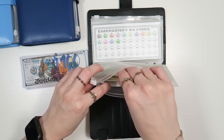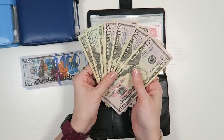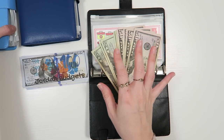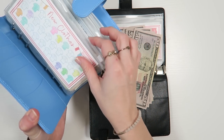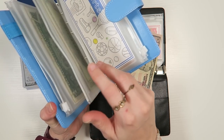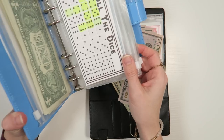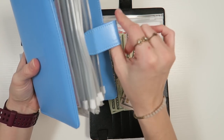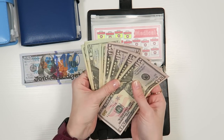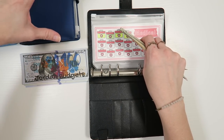We're going to go ahead and start with our long-term goals binder because these are things that we should not need physical cash to grab anytime soon. The quarterly goals is stuff that may come up a little bit sooner — it's going to come up at the end of the quarter, ideally, but maybe a little sooner. So if we run out of placeholder money, at least this money is going somewhere soon anyway. The long-term savings money definitely does not need to get spent or pulled to use in any way anytime soon, neither does the yearly binder.